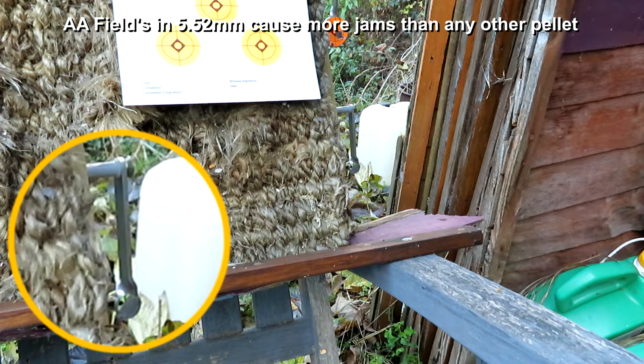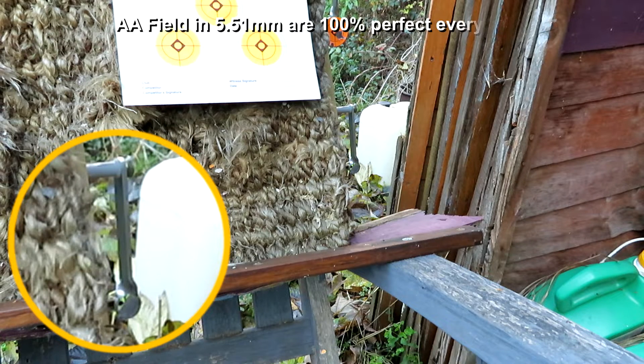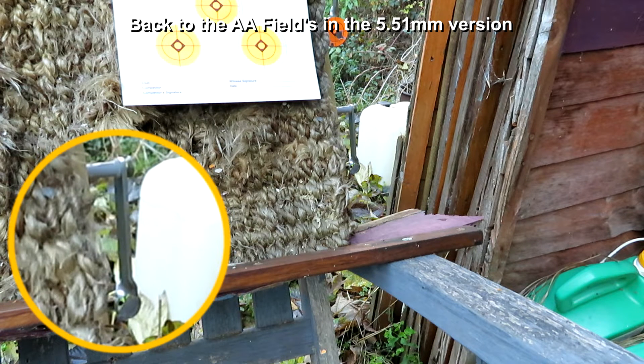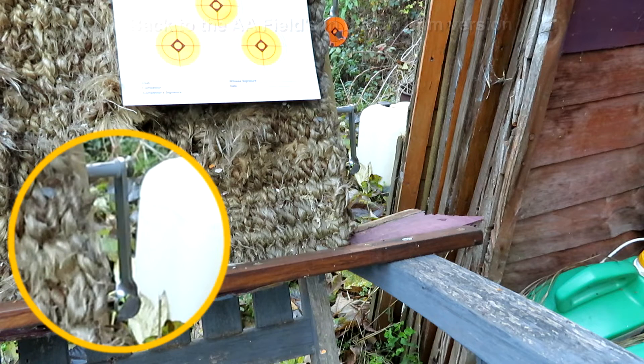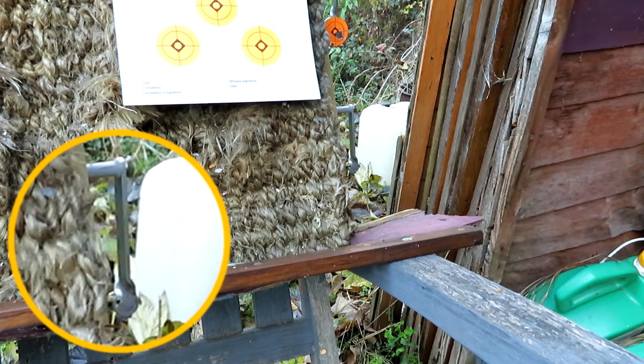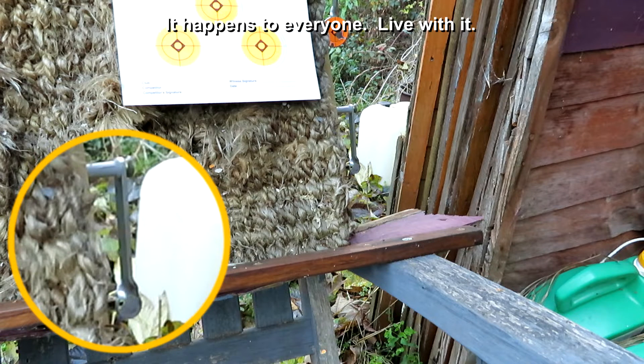Unfortunately I've got some pellets that are not very good. I'm going to swap the magazine out completely. Some of these AA fields are atrocious — I've been very disappointed with them. Let's have another go at it. Very, very slightly over the top and very, very slightly to the right.